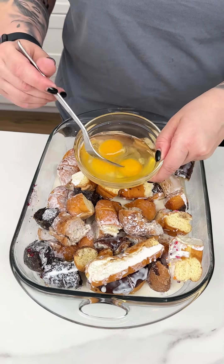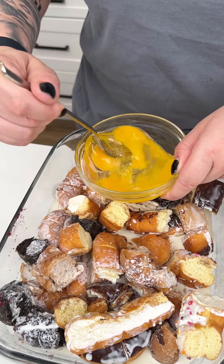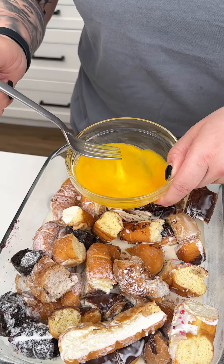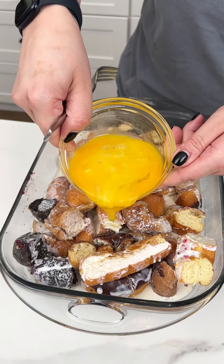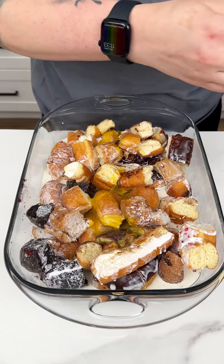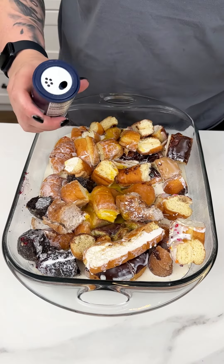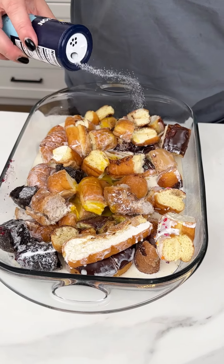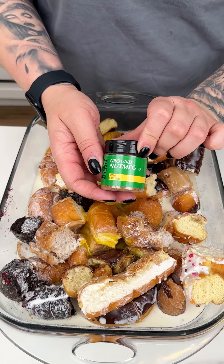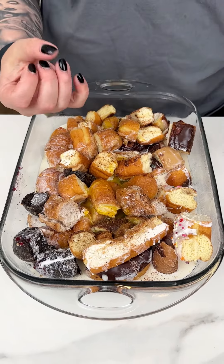I have three eggs. I'm just going to scramble those up just ever so gently, then go right over top of our donut and milk mix. I'm coming in next with some sea salt just to add some contrast to all that sweet. Then to kind of warm it up, I have some ground nutmeg. I love using nutmeg to contrast the sweetness of the donuts.